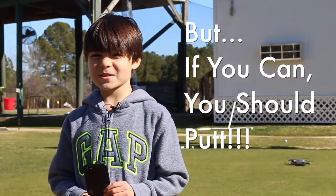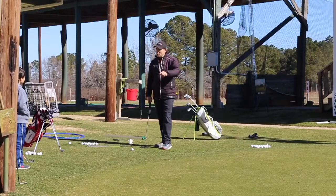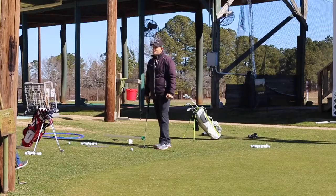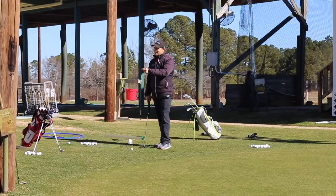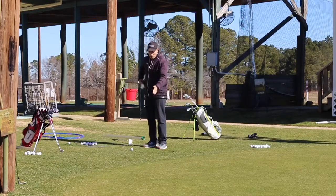It's always best to putt if you can putt. Of all the things around the green, what's the hardest thing to make work? Pitching is the hardest. What's a little easier than pitching? Chipping. What's the easiest? So we're going to putt — we're going to use our putter from the fringe.